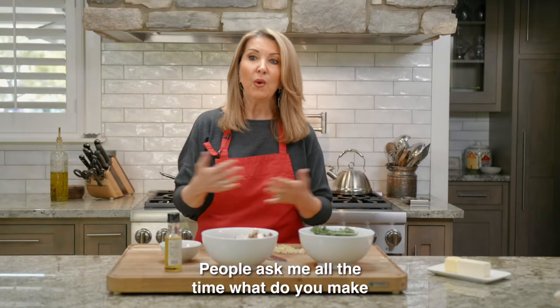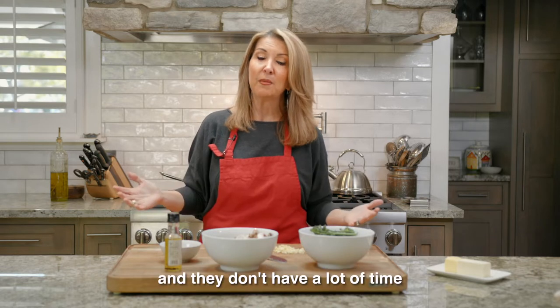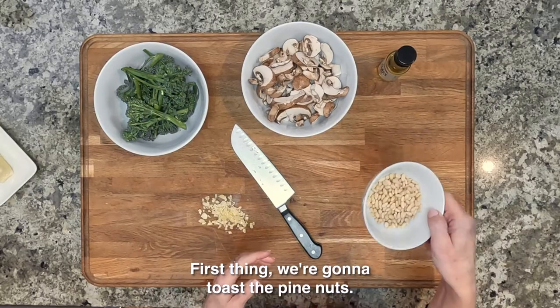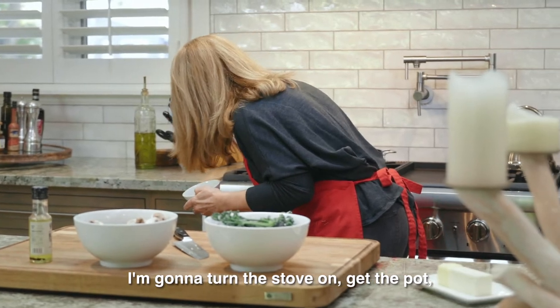People ask me all the time, what do you make that's fast during the week? Because people work and they don't have a lot of time, but you want to eat healthy. This is a great go-to dish. So let's get started — first thing we're gonna toast the pine nuts. I'm gonna turn the stove on and get the pan going and get it hot.